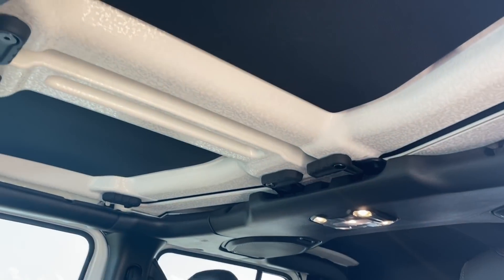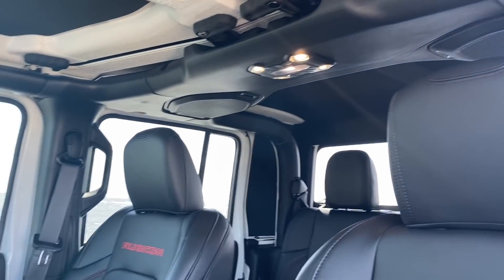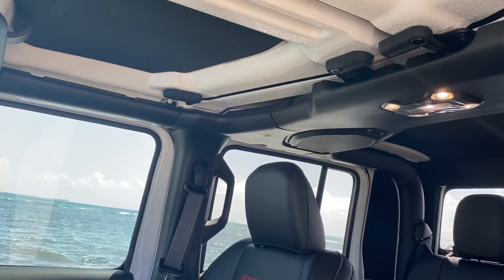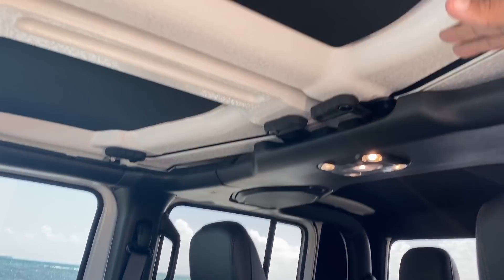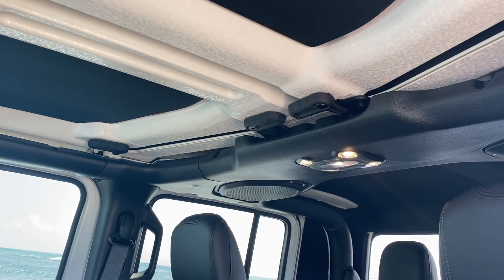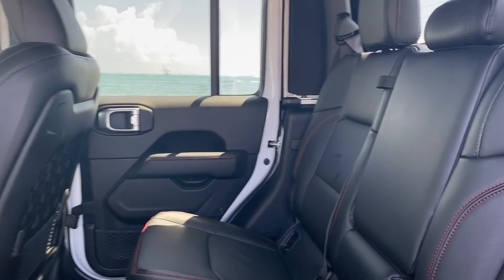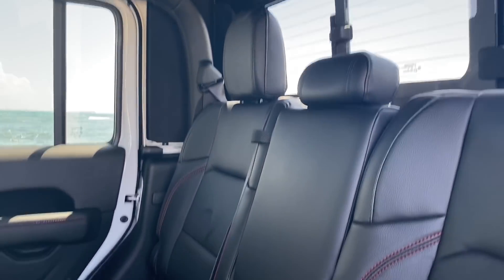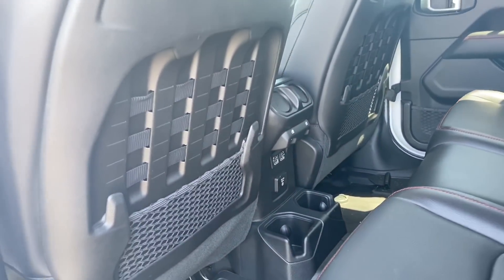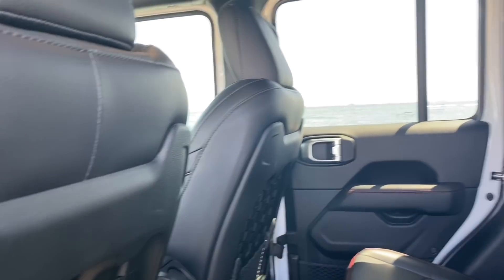Todas las Gladiator — las capotas son removibles, sea dura o sea la blandita, las capotas se sacan. Ya pronto voy a sacar un video montando mi Spider Whip, que es una lonita que me mandaron para la parte de arriba con mi logo, para que no entre tanto el calor y no entre el sol cuando van sin capotas. La comodidad a la parte de atrás es súper — caben tres personas muy cómodas y con bastante espacio desde el sillón hasta el sillón del chofer para que las piernas estén muy cómodas.